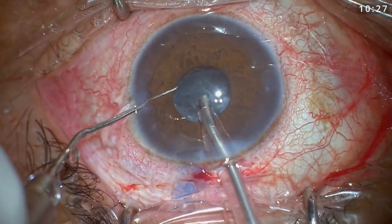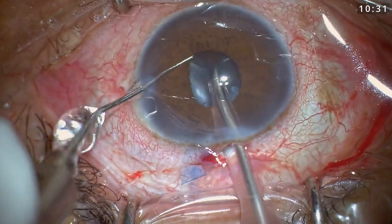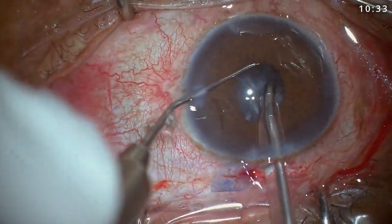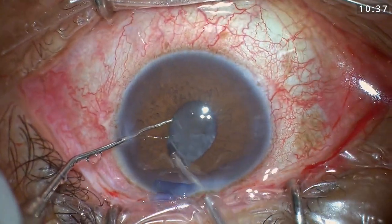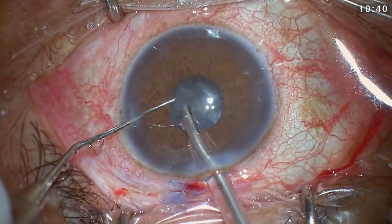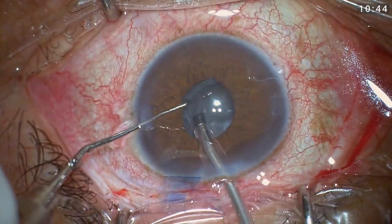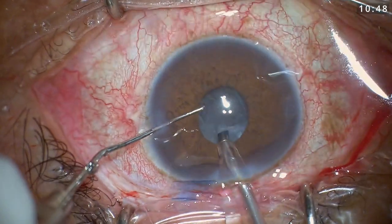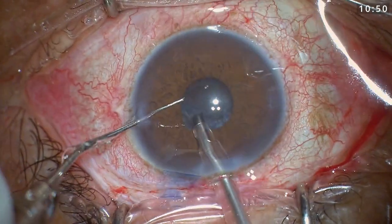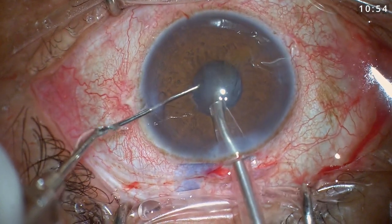Occasionally I used my second instrument to keep the iris margin away from the phaco tip. Since the pupil was small, I could not fully visualize the margin of my rhexis and the epinucleus or cortex. It was a bit difficult to get the epinucleus removed with the phaco tip.